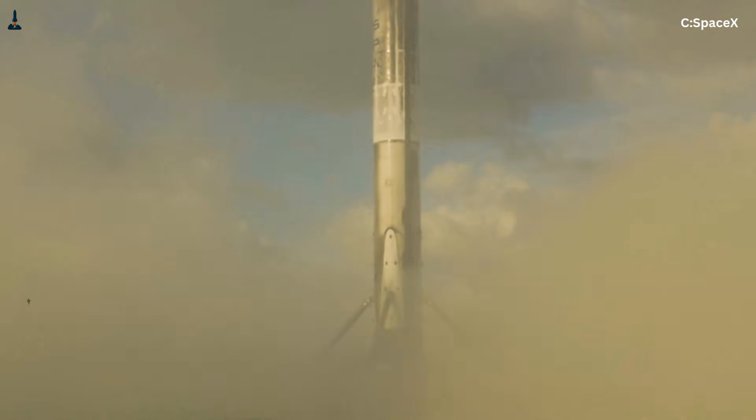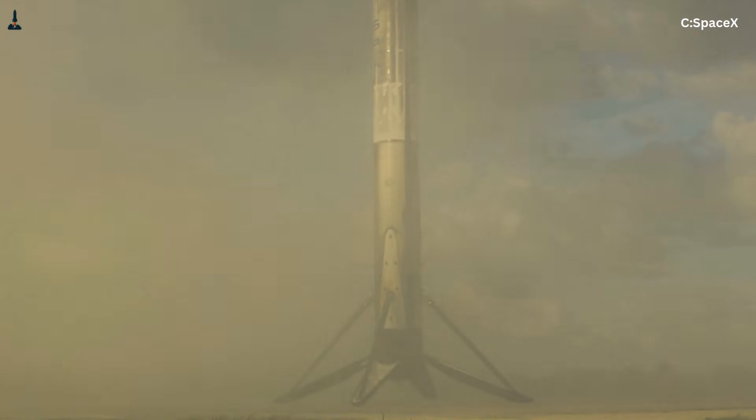Instead, they create sideways loads, torque, and bending moments. Falcon 9 survives this because its structure was built specifically to handle those stresses. It's a compromise, but a very deliberate one.